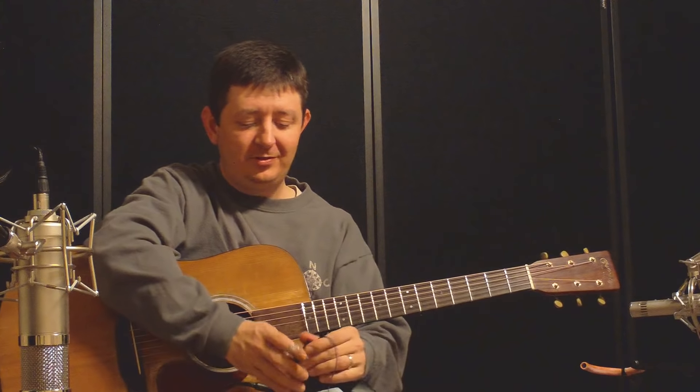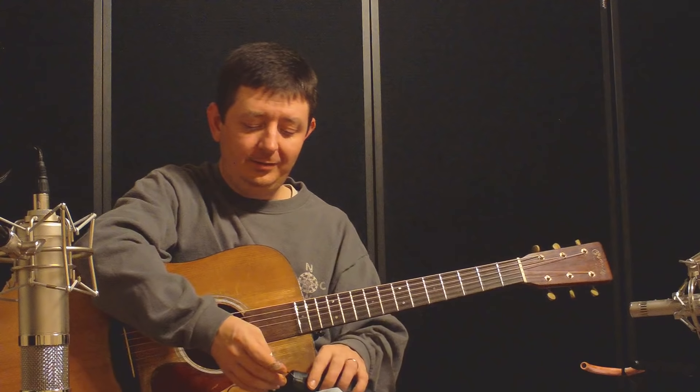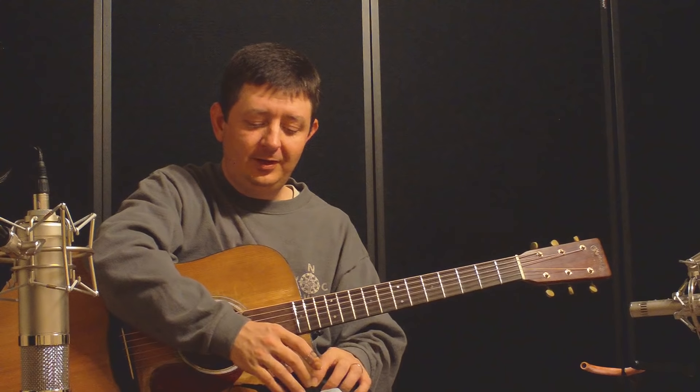Well, alright, I think that's just about going to wrap it up for this video. Thanks so much for tuning in, and hope you have a great day.